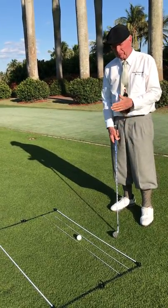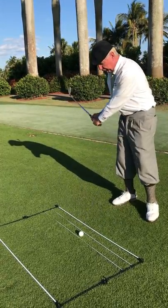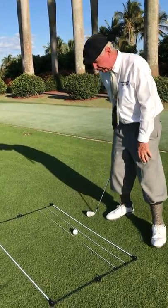We have a ball here between the rods and you can hit the ball from the grass or from the artificial turf or whatever, and move the rods any way that you would like.